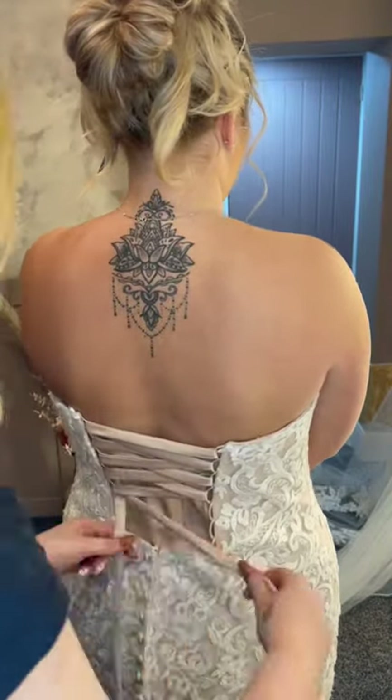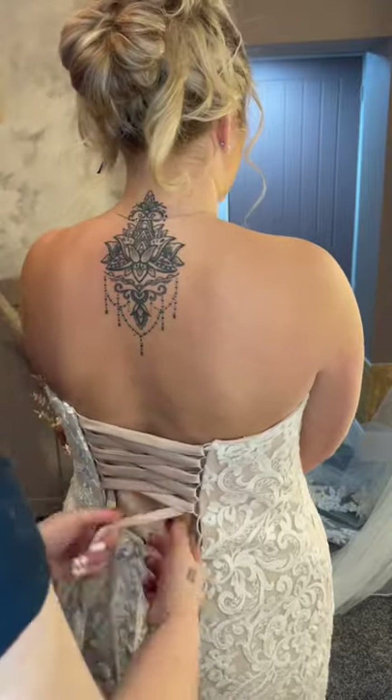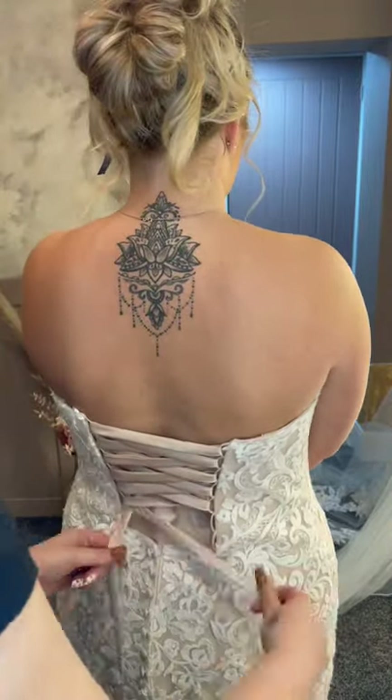Once you finish the corset the whole way down it will be a little bit slack, so you need to make sure to pull on each section of the ribbon to tighten it up.